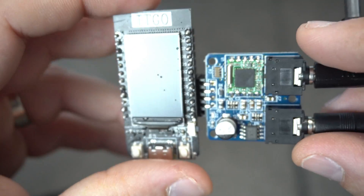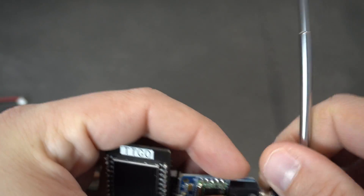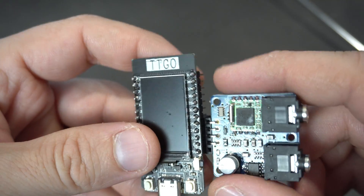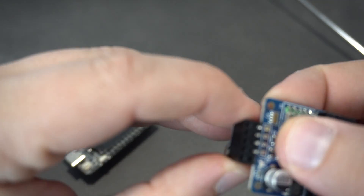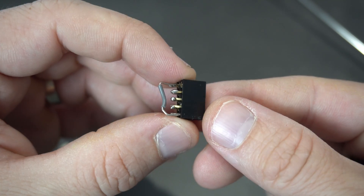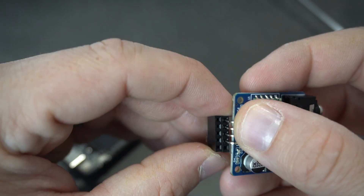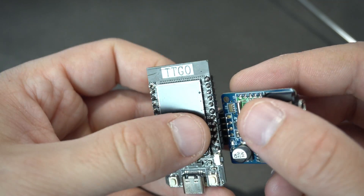You can use many different methods for connecting these two modules. A breadboard is recommended, but I made this simple connector so now I can easily connect the two modules together.